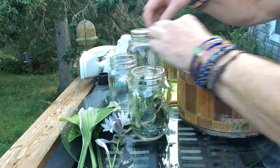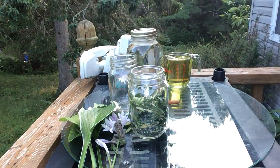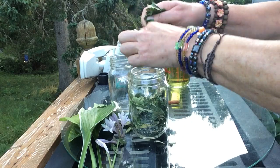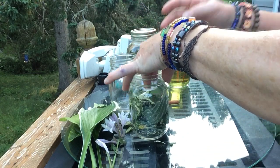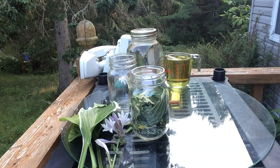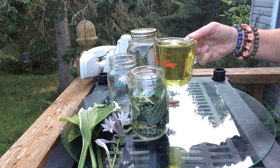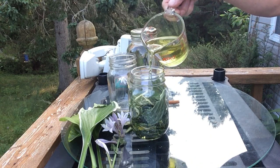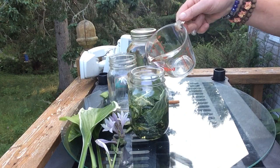I like to fill the jar about half full, maybe a little bit more. Break it up. Now I've got my dried hosta in there making my oil. I like to use grapeseed oil because grapeseed oil is great topically — some people don't like taking grapeseed oil internally, that's fine, but topically it's absolutely fantastic. It's loaded with vitamin C and vitamin E. So these two combined together on the skin are fantastic.